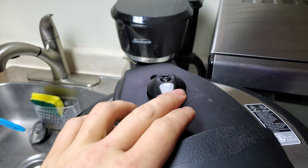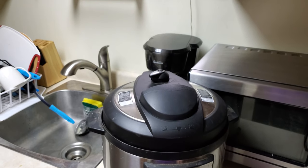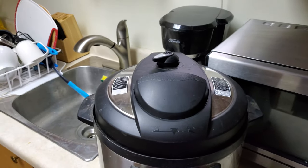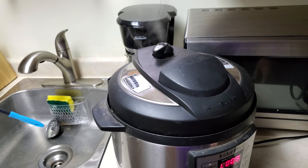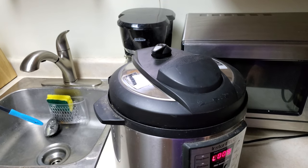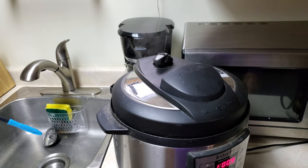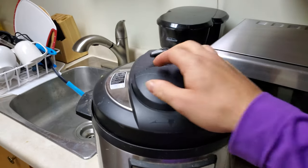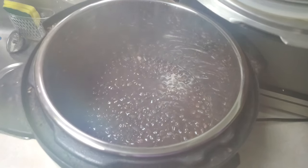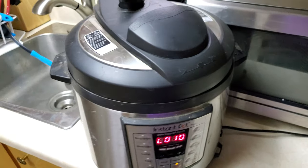I'm gonna let the pressure out here. You can take a look at it. That's 200 watt hours. Oh look at that — beautiful, that smells so good. Time for dinner. Thanks for watching, it's been fun.